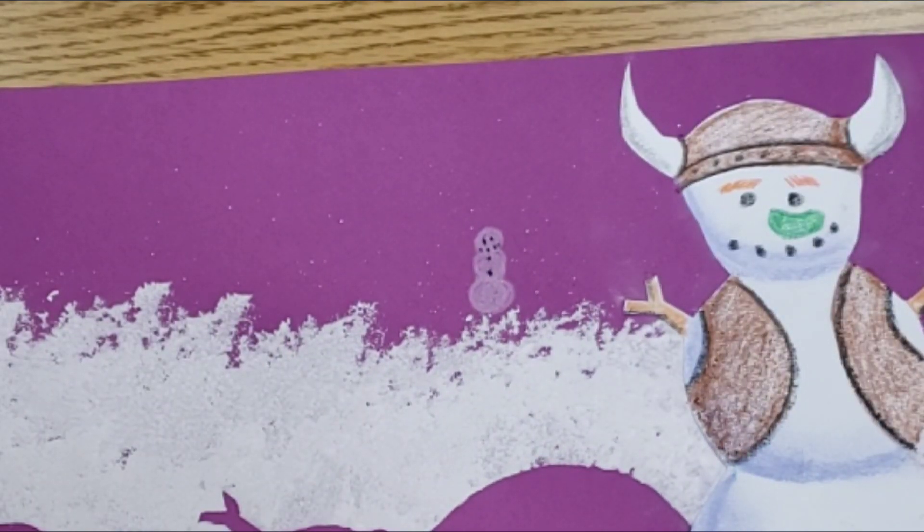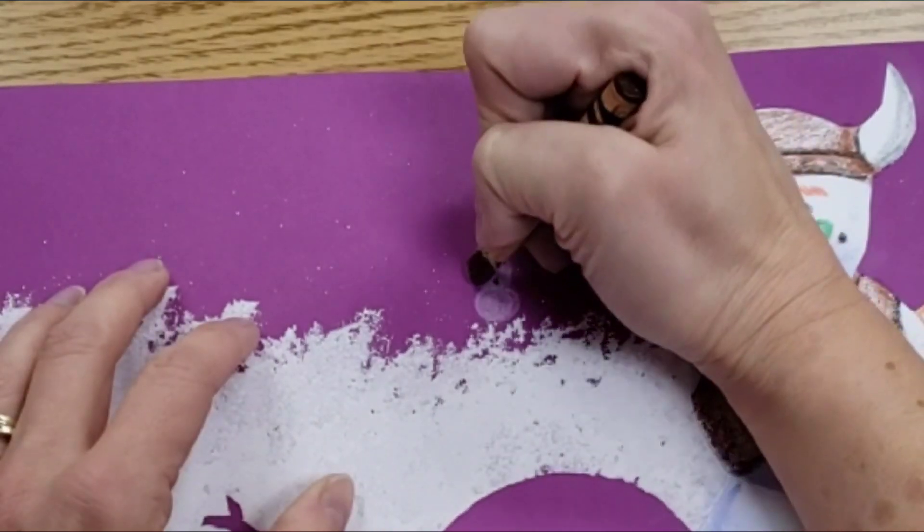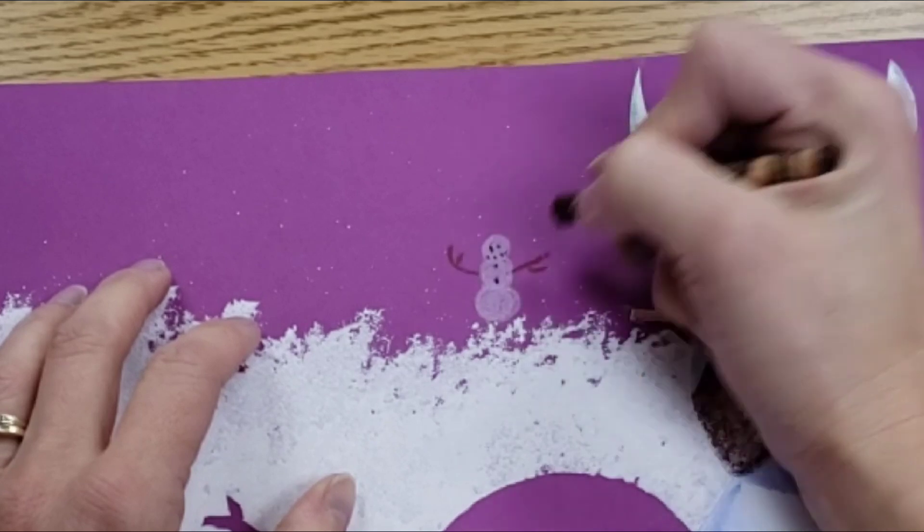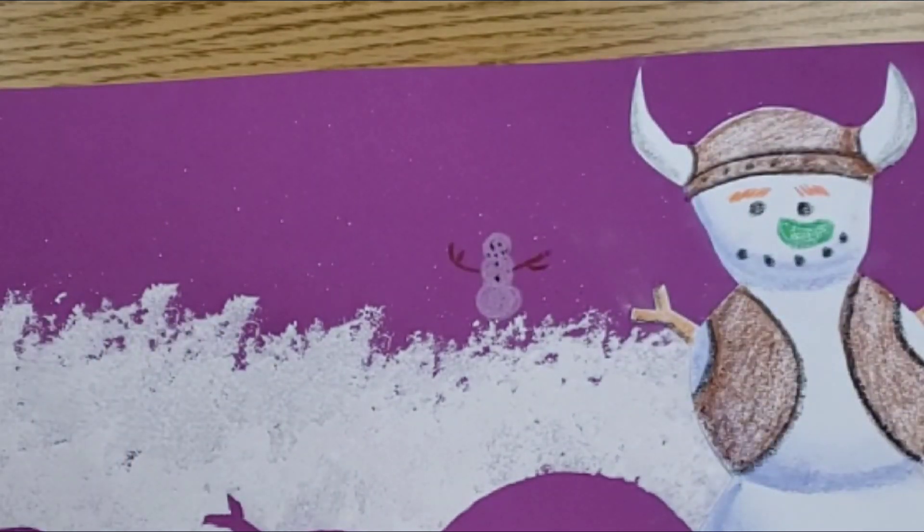And you can decide what kind of trouble your snowmen are getting into. Are they having a snowball fight? Are they playing snowman baseball? Are they building a fort?